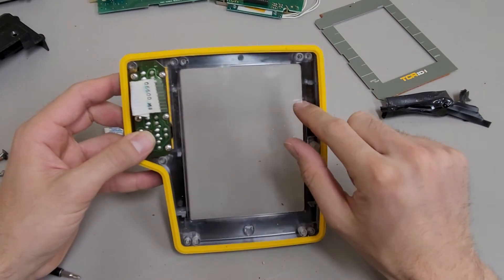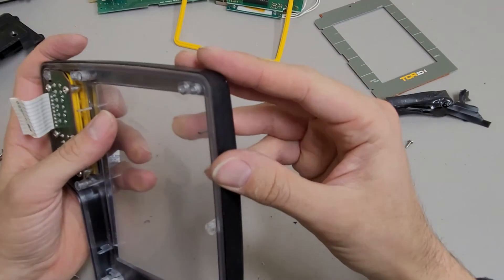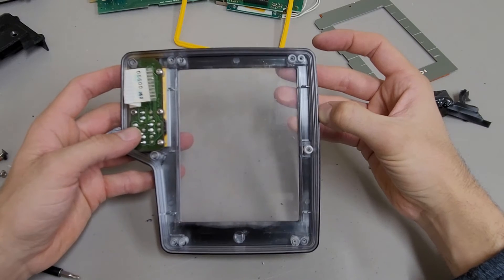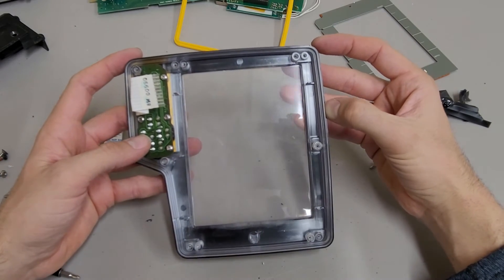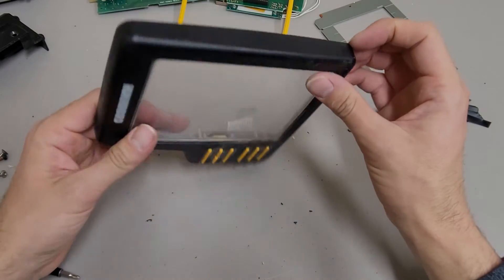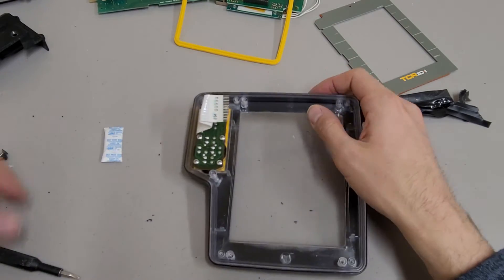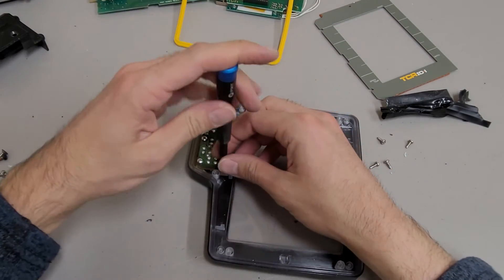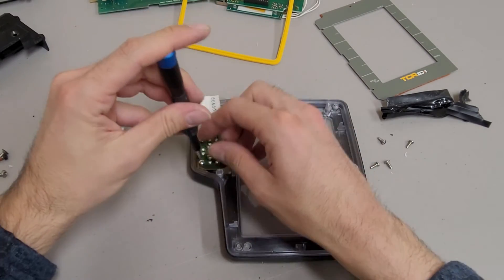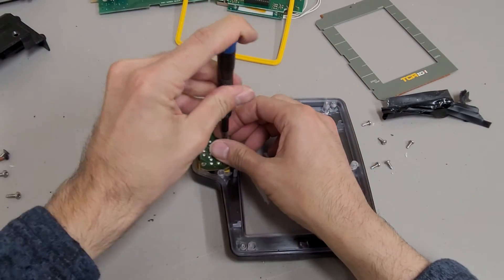It almost looks like this housing is all clear and then they painted over it, but I can't tell for sure. No, there's definitely something separate there - it's strange. They molded the internals using clear plastic and then the front face is just a plastic shell that goes over the internal housing. The button module on this one is a little different - it's not one of those flat stick-on style ones.